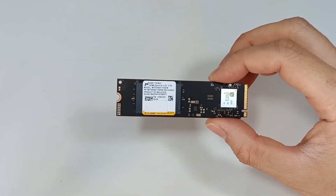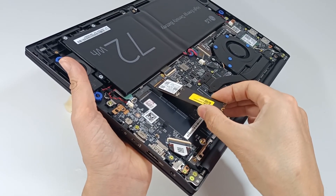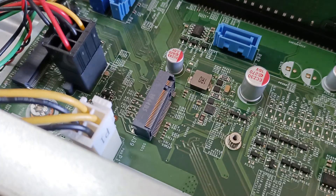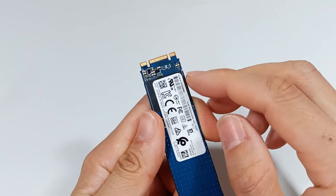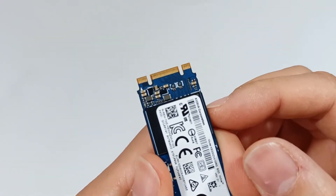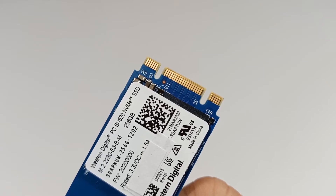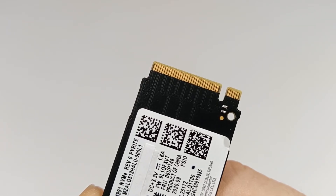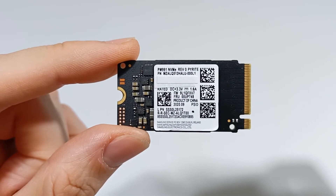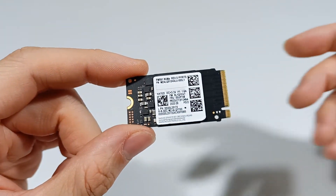Before buying an M.2 SSD, you should check your motherboard specifications to make sure which type of M.2 slot your computer has, so that the SSD is compatible. If you buy an M.2 SSD with a B key and an M key, then you won't have any compatibility problems, but a PCI Express interface will always have greater speed than a SATA interface, thus increasing the performance of your computer.